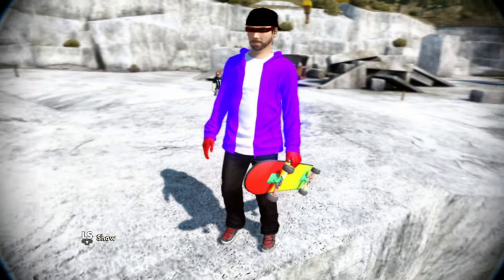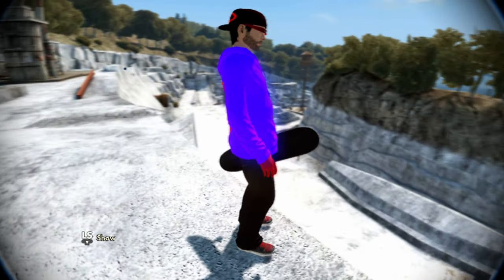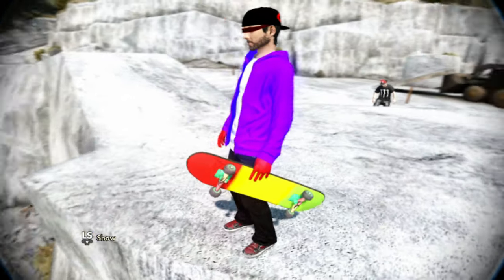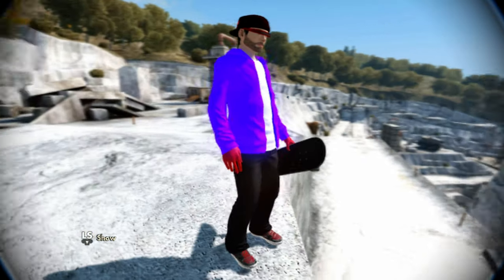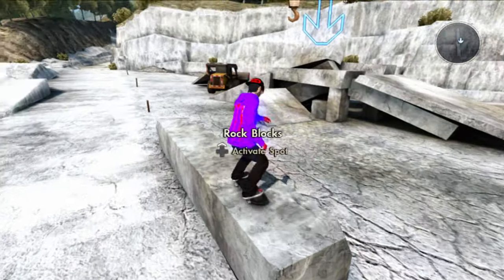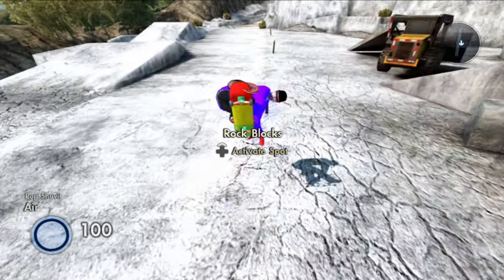If you guys add me right now at import dog, I'll add you back and you can get this sick looking purple glowing hoodie skater with the monster on the back. That is once again import dog, and keep in mind all my imports are exclusive — meaning I only do this up to 100 friends on Xbox 360 or for one week.